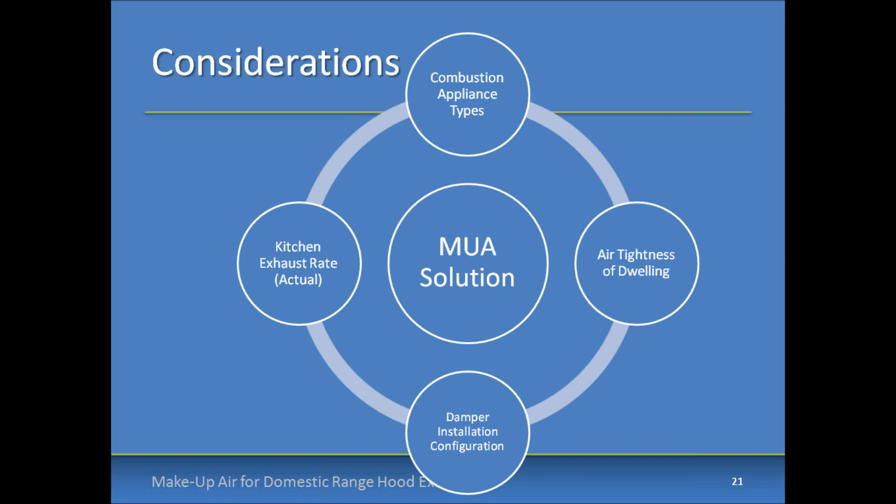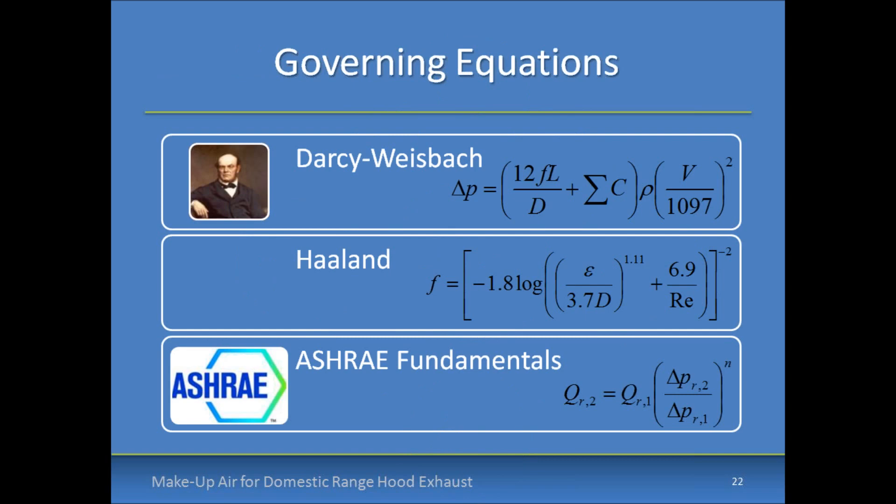Additional considerations include installation configurations and the boost available through integrating with the furnace, and the actual kitchen exhaust flow versus the nameplate rating — a fan rated at 1,000 CFM may not provide that total flow once ducting and elbows are factored in. The governing equations from Darcy-Weisbach, Holland, and ASHRAE can get complicated, so the Broan make-up air tool uses these equations so that you don't have to. If you're an architect or engineer wanting to size ducts on your own, you can reference ASHRAE Fundamentals, but know that the basis for this tool is grounded in engineering design.